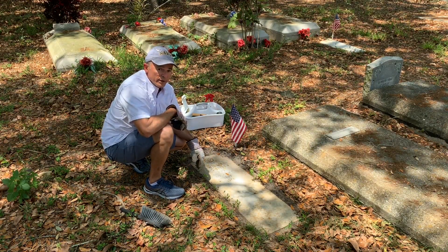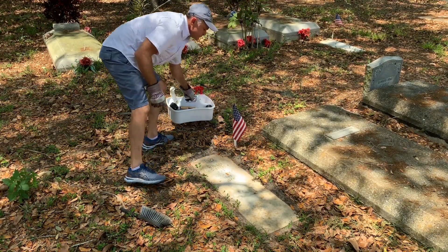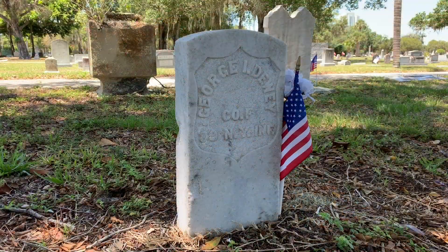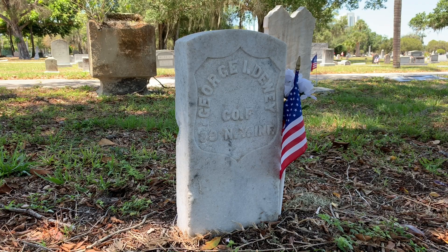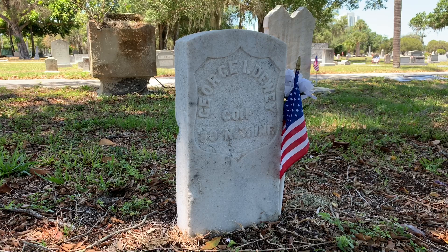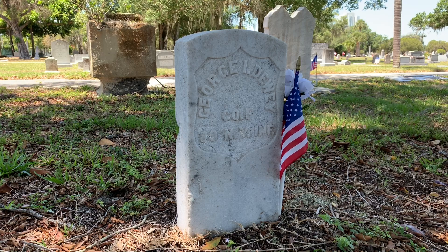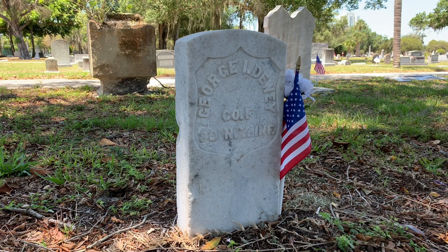On to the next headstone provided by the Veterans Affairs Department. The first veteran grave markers were made of wood. Obviously the life expectancy of a wooden marker was only a few years. So in 1873, the first Civil War type white marble headstones were approved. They were narrower and shorter than the stones we see today, but the design was timeless — like this Union soldier's veteran headstone.